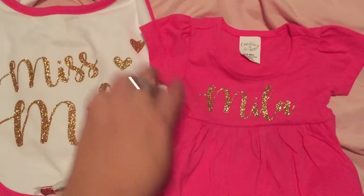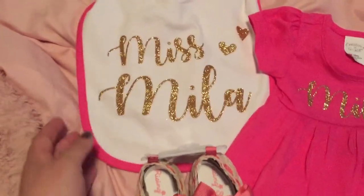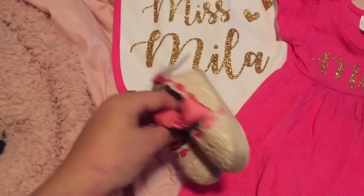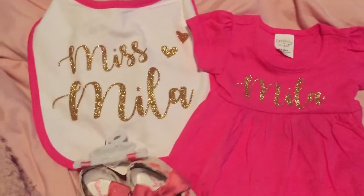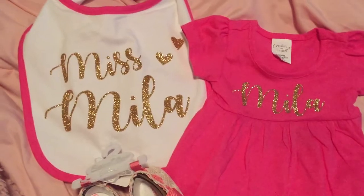This little top was $1.49, this bib was 74 cents, and these little baby shoes — three to six months — were clearance down to $2.49. Don't mind my leftover poison ivy, that is a whole other story!